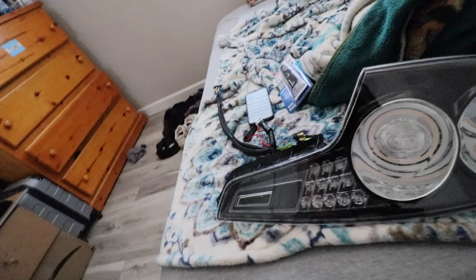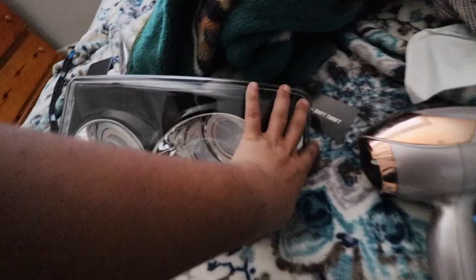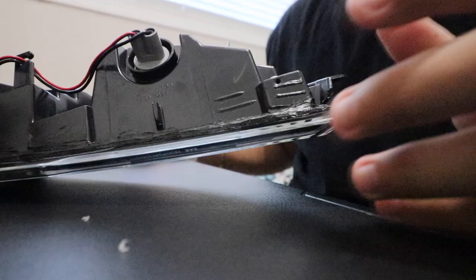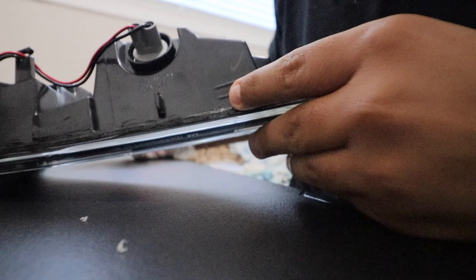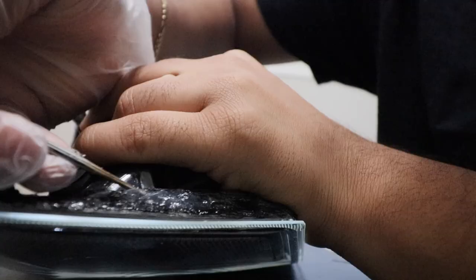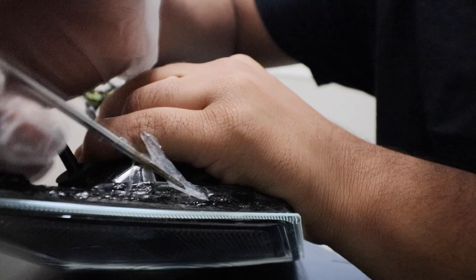Our lens is now dry, so let's go ahead and seal it. We now have the taillight on our small working table. What I'm actually going to try to do first is go around the entire housing and remove any prior silicone that I did in the past — you can see it right there. I'll try to remove that so I can put a fresh new layer of silicone on there.